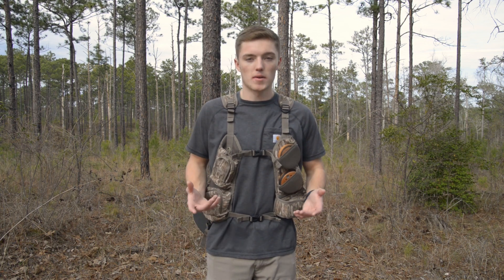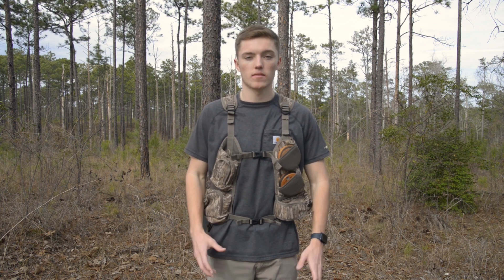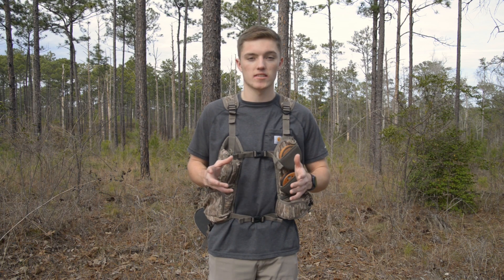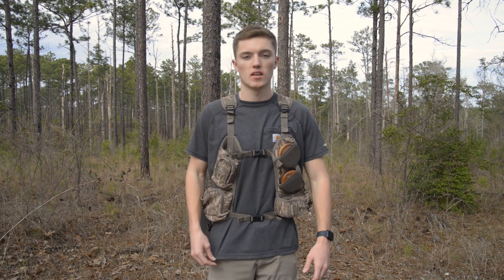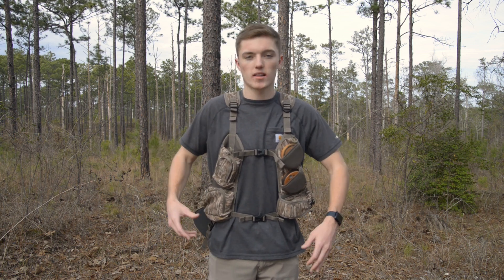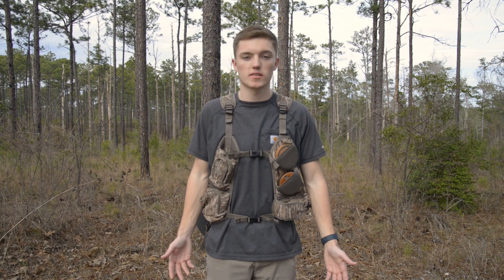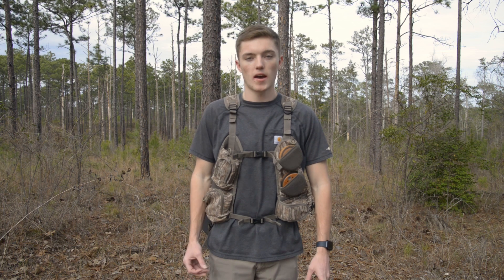First I want to start by talking about the vest. This vest is the Run and Gun 200 by Nite and Hail. It has a 10-point adjustment system so it can fit about any body type, and it really feels light and secure whenever you're moving throughout the woods. It's not as bulky and in the way like other vests. It has plenty of pockets for a run-and-gun style.